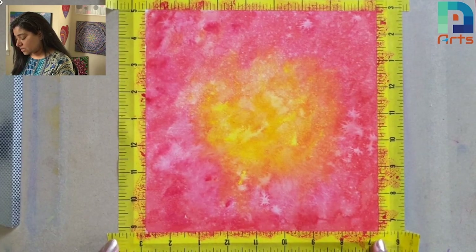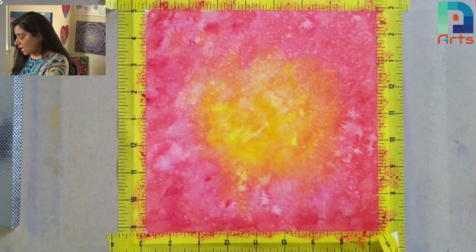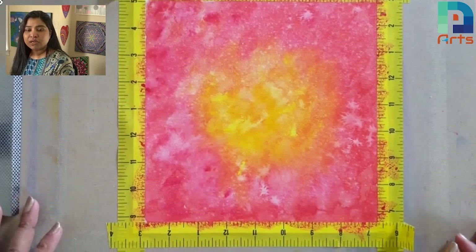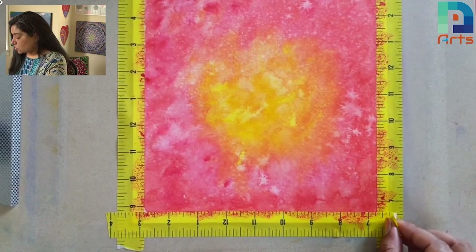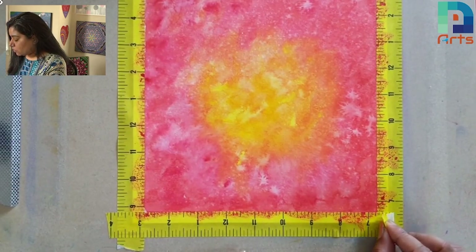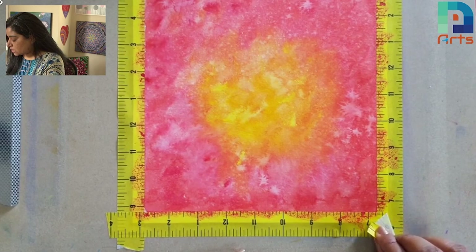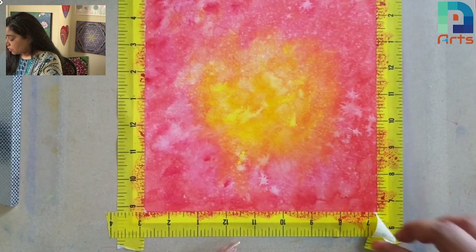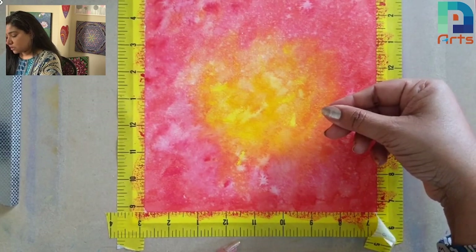As you can see, this is the tape. When I stuck this tape, I folded the edge double so it would be easier for me to take it off. Now I'm just taking it a little up. Whenever you are taking off masking tape, always take it towards your side — outside of the paper. Don't take it to the other side of the paper.